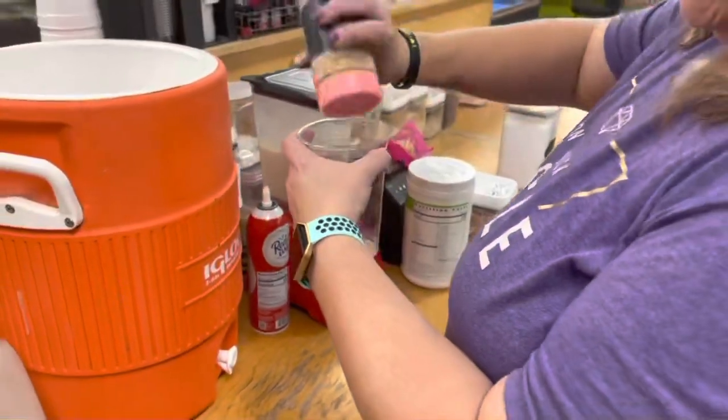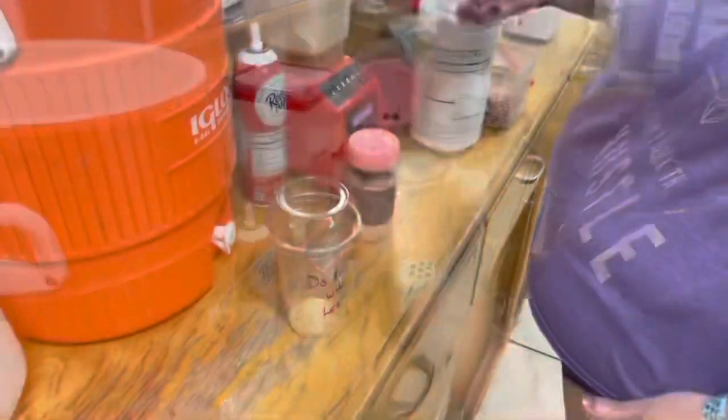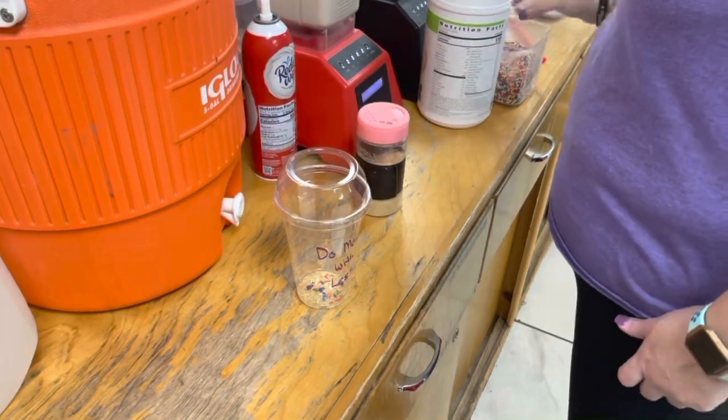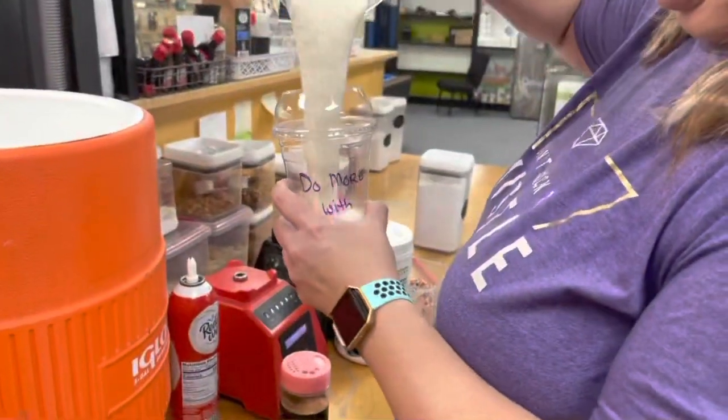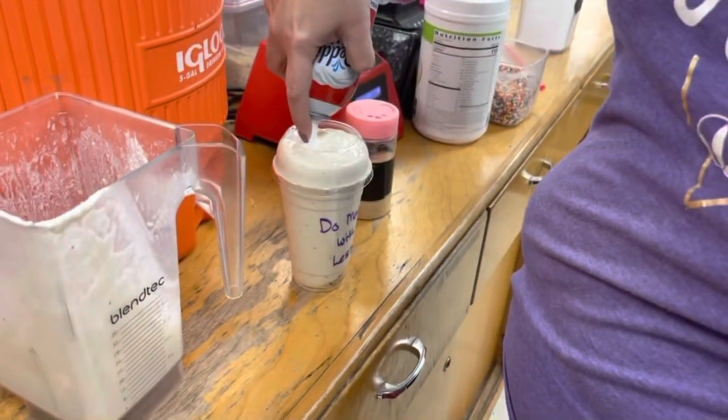I put some graham cracker in the bottom of the cup and some sprinkles, then pour my shake in and top it with some whipped cream.